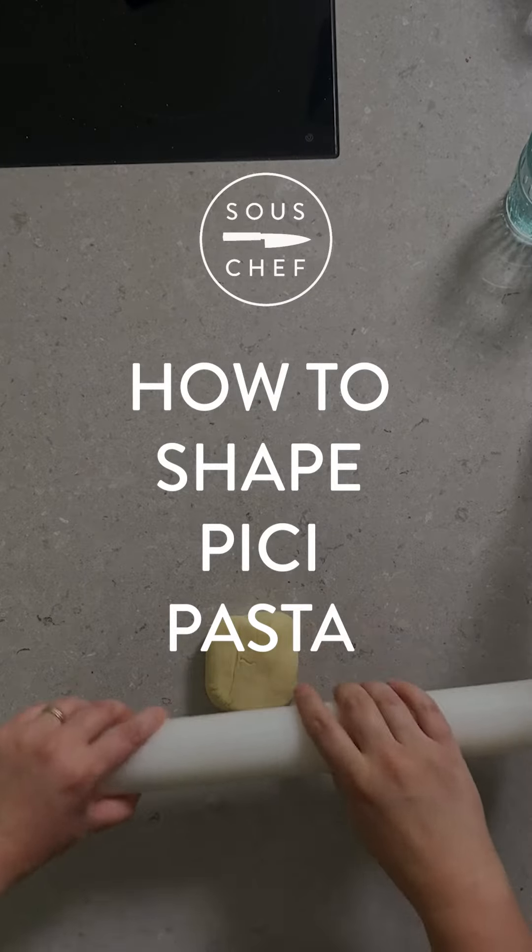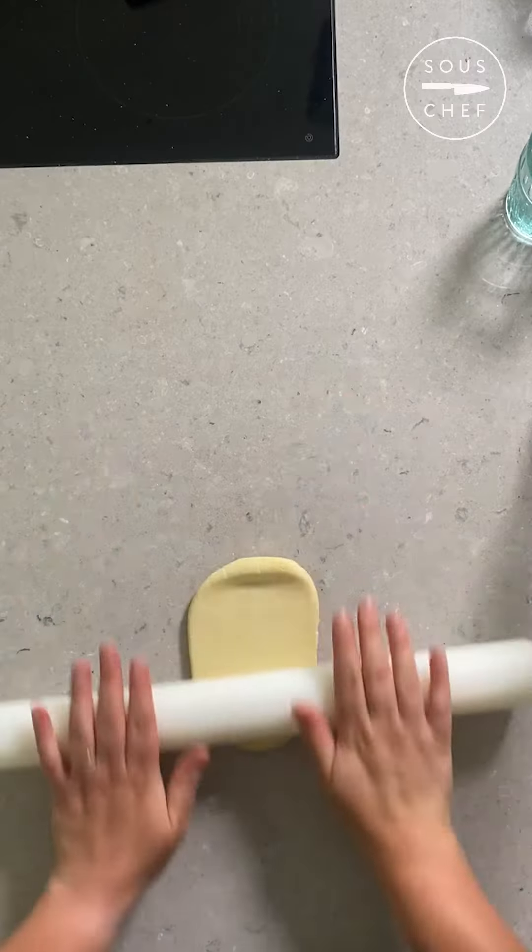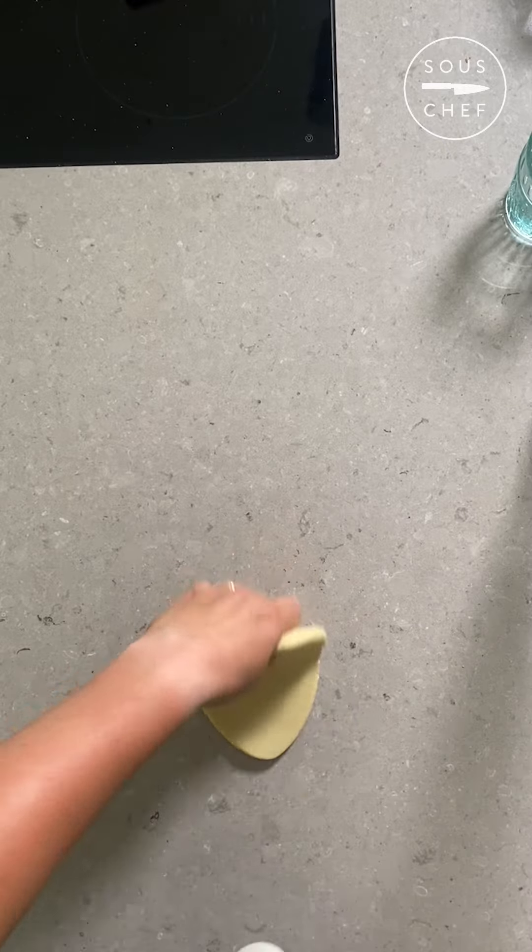Pici are one of my favourite pasta shapes to make and eat. I love the process and they have a wonderfully slightly chewy texture when they're cooked.